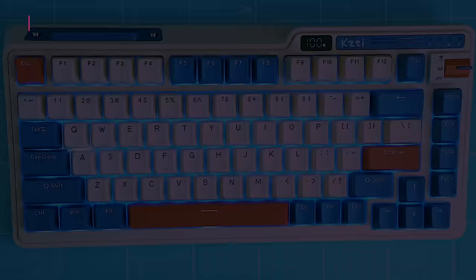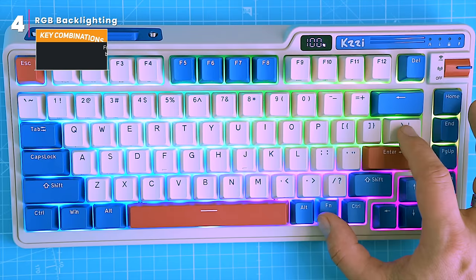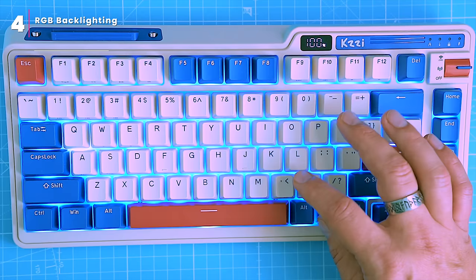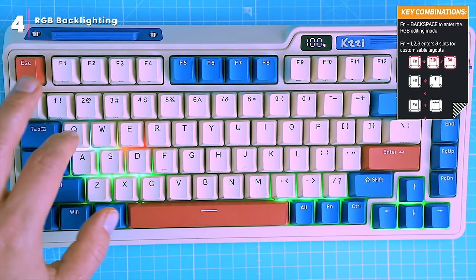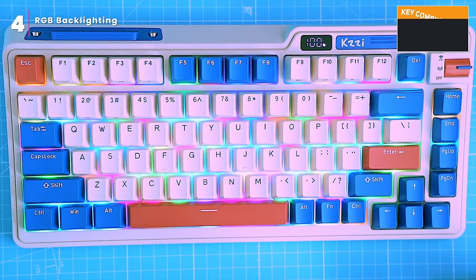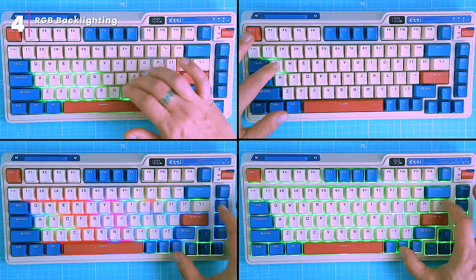The keyboard boasts vibrant RGB backlighting with 16 different lighting effects. To explore the various modes, simply press Fn plus the slash key. You can also switch between multicolored and single-colored RGB backlight mode by pressing Fn and the angle brackets. To personalize the lighting layout, press Fn and Backspace to enter edit mode — each keystroke cycles through a different color: green on the first press, red on the second, blue on the third, and so on. Press Fn plus Backspace again to save your customized layout. You can recall it by pressing Fn plus 1; three slots are available, accessible by pressing Fn plus 1, 2, or 3.